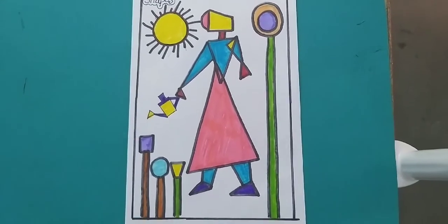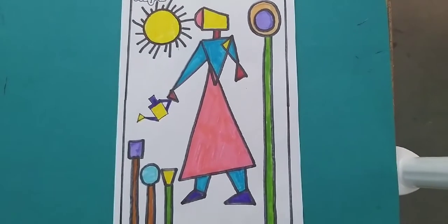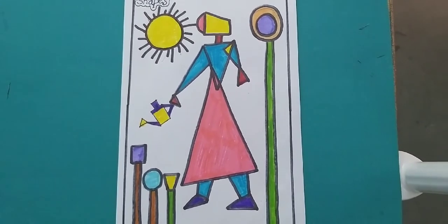Yes class, this shape and composition is ready. You also need to try and do clean work. Thanks for watching. Goodbye.